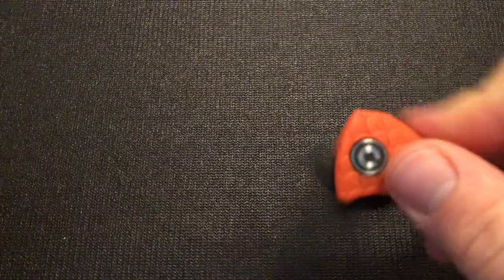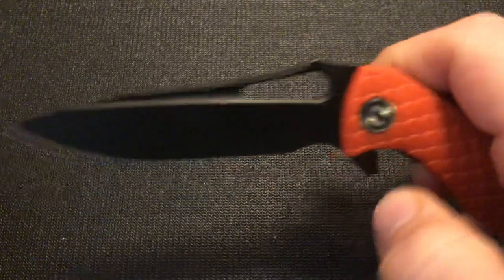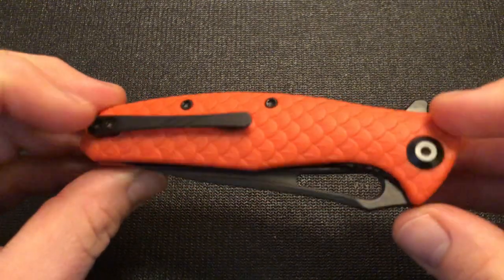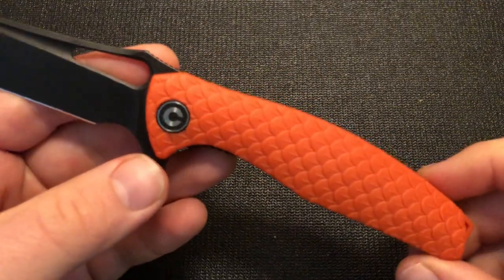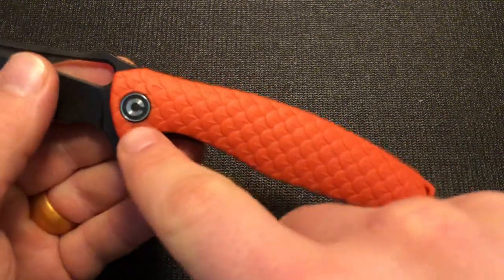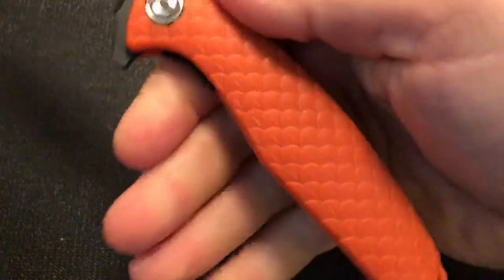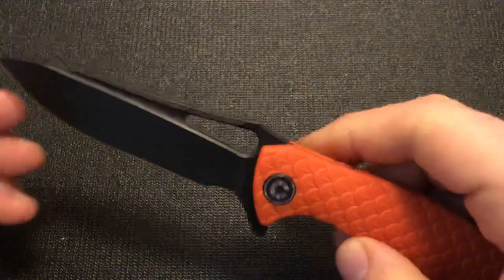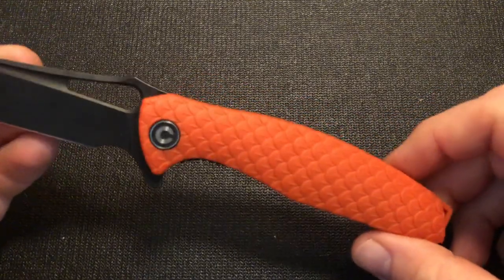It is a flipper knife with ball bearings, but it can also be opened with the hole in the blade. I thought it looked like it would be a great utility design. A lot of you who've seen my videos know I like simple handle shapes — they tend to lend themselves to good ergonomics. This is a nice simple handle shape with some guard from the flipper and a little thumb ramp. It held true: this is a good feeling knife in the hand, with good ergonomics and comfortable in use — you can get a good grip and use it with ease.